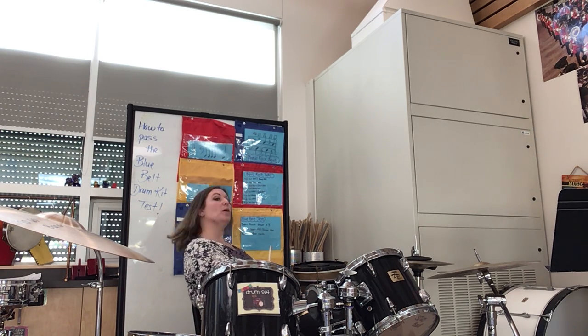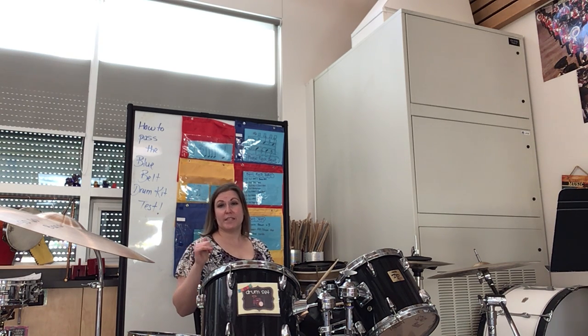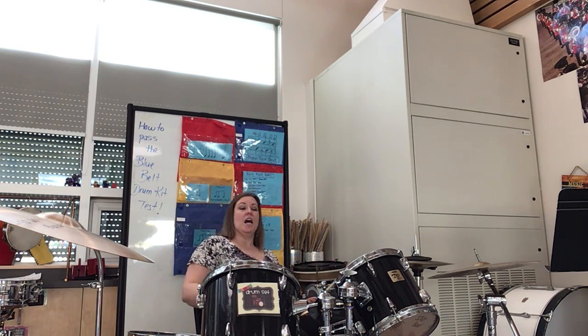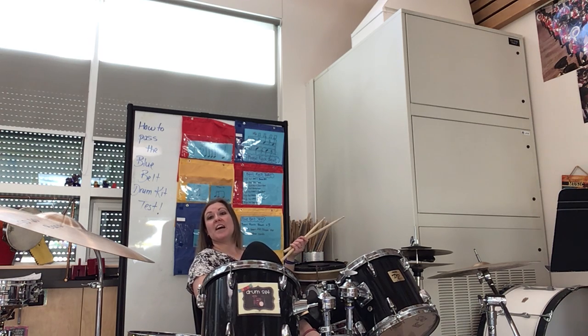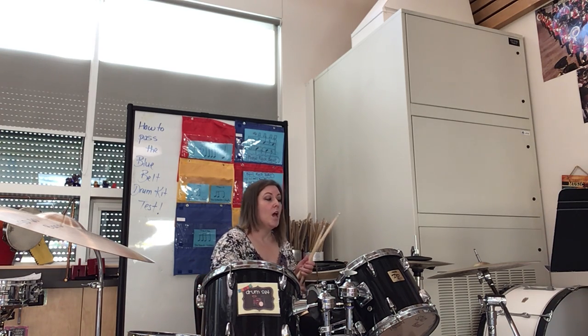Let's talk about that basic rock beat. In another video I went more in depth into blue belt rhythms — if you don't know them, check out the playlist MMCS Music Karate. A basic rock beat uses the three main parts of the drum. I know you can't see my bass drum but you can hear it — it's played with my foot, always the right foot. The reason for your right foot is because your left foot plays the hi-hat, though we're not going to have your foot doing the hi-hat today because that's a little more advanced.